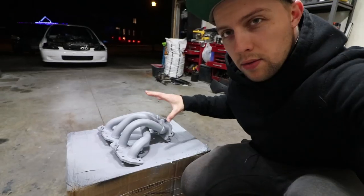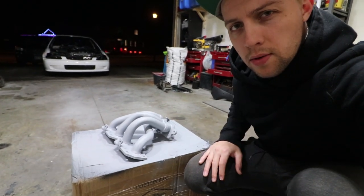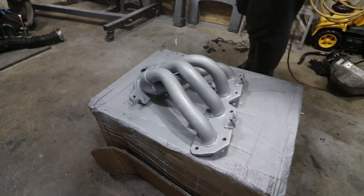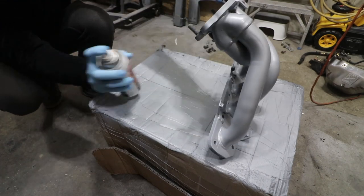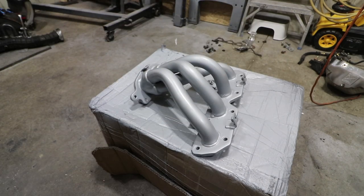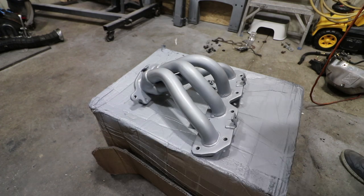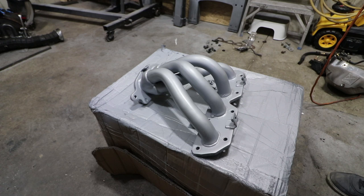I wasn't too happy with the headers in the episode before - they weren't too great when I tried to polish and clean them up. So I've actually gone further, cleaned them a little bit more, thrown on primer, and I'm gonna throw on a base coat. Always start with a light coat just to get that tack surface - maybe two or three light coats - then start getting a little heavier each time. Don't overdo it right away because it's really easy to get runs on surfaces like this.